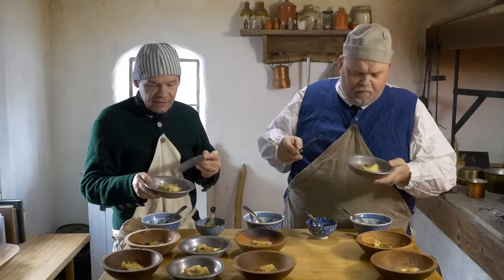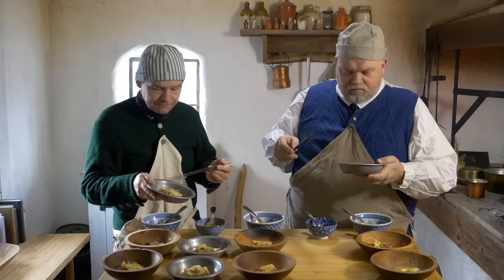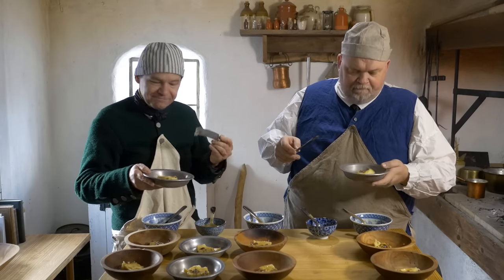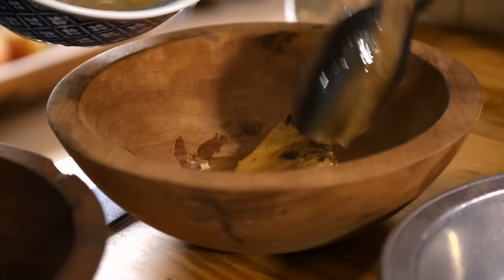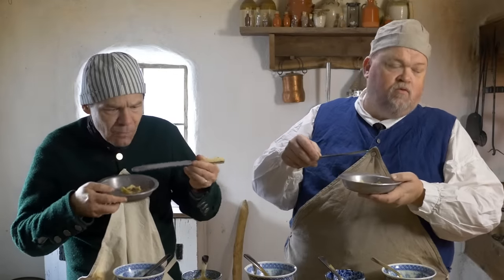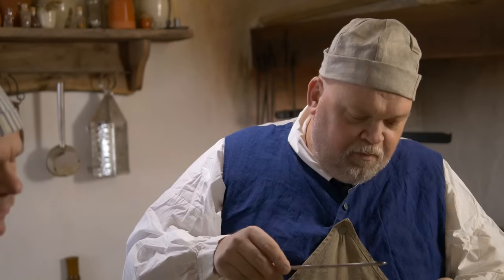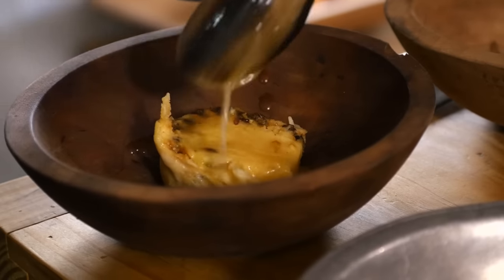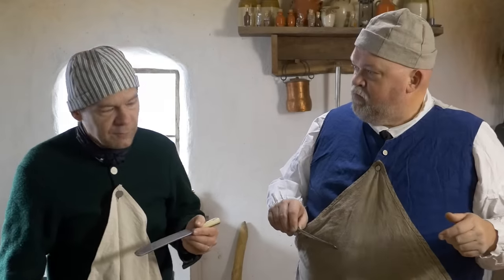Wonderful. Without any kind of sauce they can seem kind of dry, but with the butter it's got a wonderful salty note and it keeps them nice and moist. Let's try the sherry. It is superb. That's amazing. The brandy and the sugar add this wonderful, wonderful flavor to it.